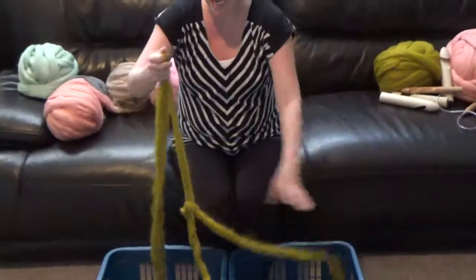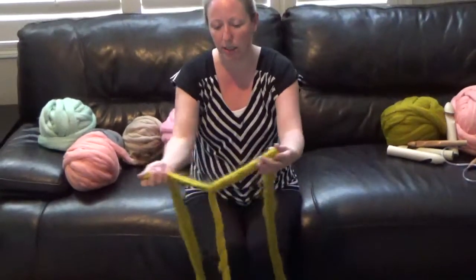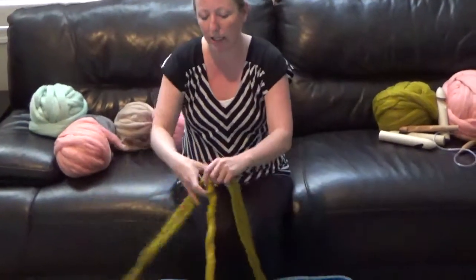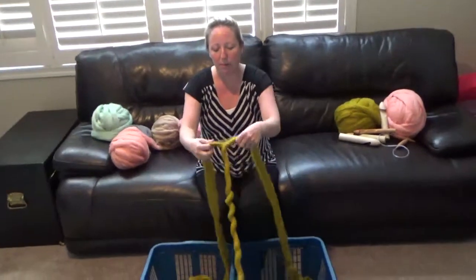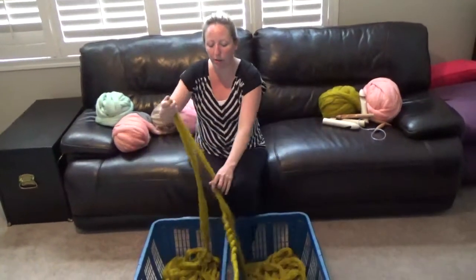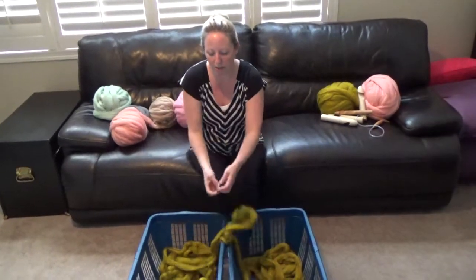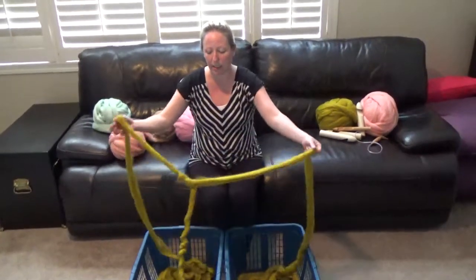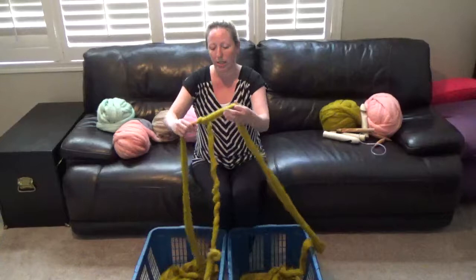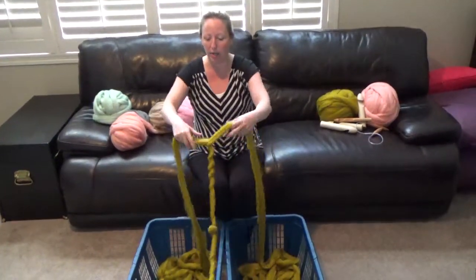As you work with it, the yarn starts to twist on its own and that's okay — unless you get to a point where it wants to stop pulling. Then I would say just stop for a minute and work some of that twist back out of the yarn. If you need to turn your baskets around to get it to untwist, do whatever it takes.